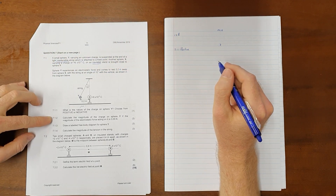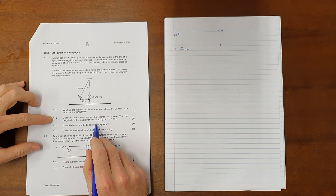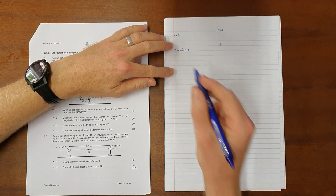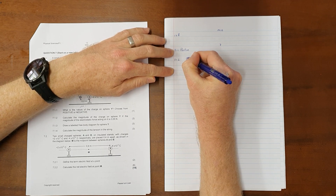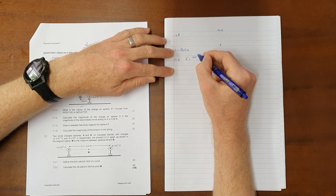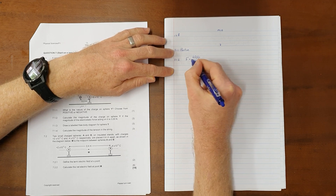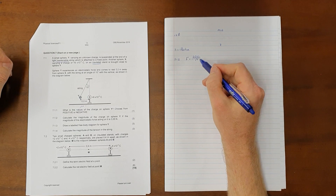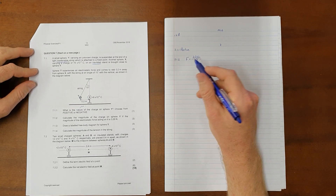Question 7.1.2: calculate the magnitude of the charge on sphere Y, given that the magnitude of the electrostatic force acting on it is 3.05 newtons. The simplest way — though certainly not the only way — is to use Coulomb's law, which tells us that the electrostatic force between two objects equals K times the charge on both objects over the distance of separation squared. An important note: write this formula exactly as it is given on the formula sheet.